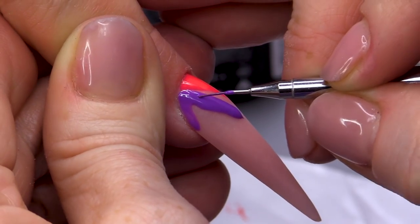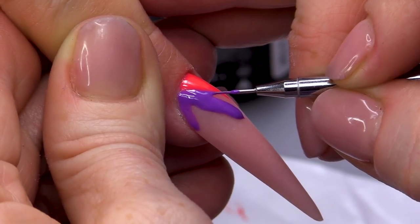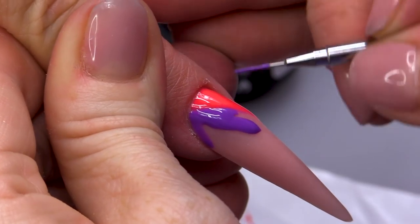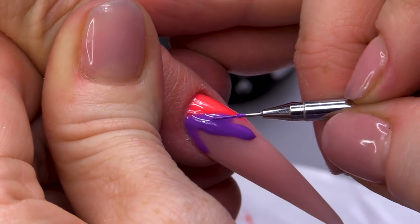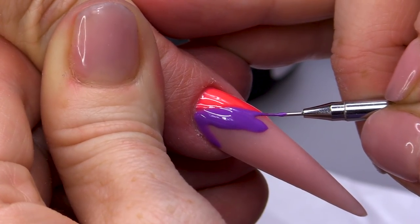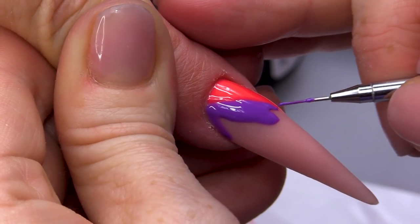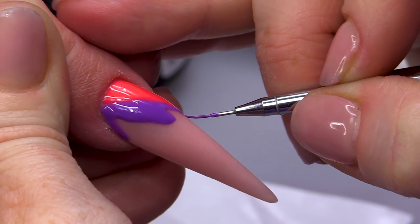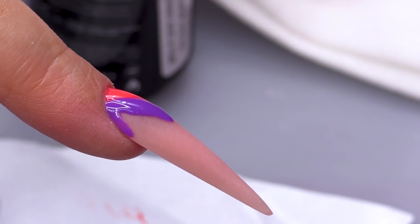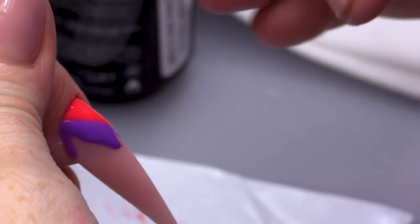We're going to bring some of this product directly right at the side of that previous colour. Now, because it's set gel — this is set, this is not — when you actually put the gel next to it, it'll want to just go nice and neat. It's pretty amazing to be honest. It kind of sucks itself. You put it close to it and it sort of moves forward and meets the gel that's set and gives you a really crisp line.